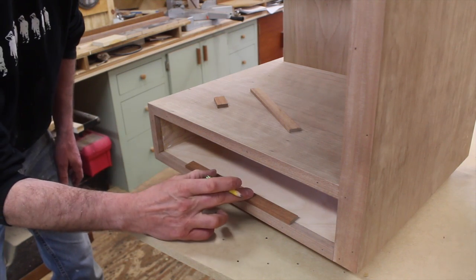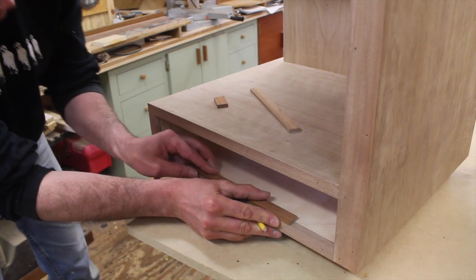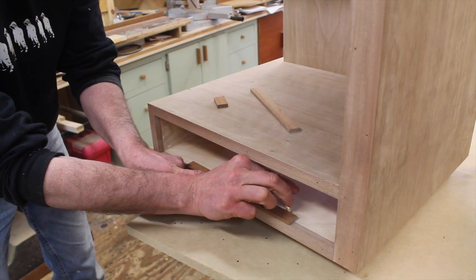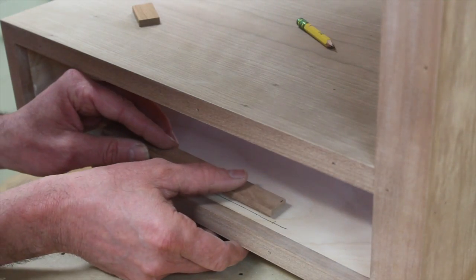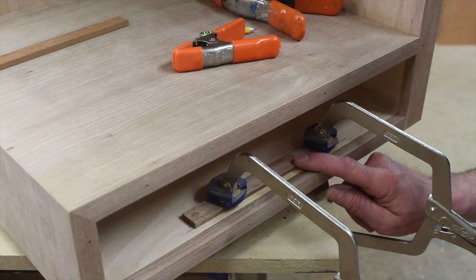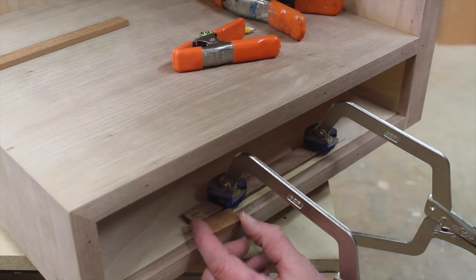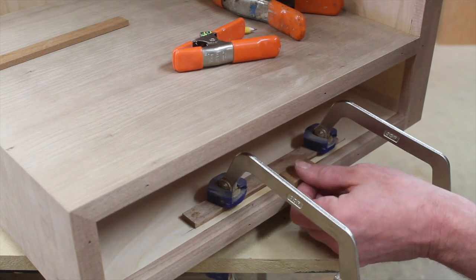Now I'm working on the drawer stop. I'm using a piece of scrap wood that's the same thickness as the drawer front — I'll hold it flush with the front of the face frame and trace a line inside the cabinet. Then I'll glue a block which will act as a drawer stop at that line. The drawer stop is just under a quarter of an inch, which is enough to allow the drawer bottom to pass over it. As long as the scrap wood is flush with the face frame, the drawer stop is in the right spot.